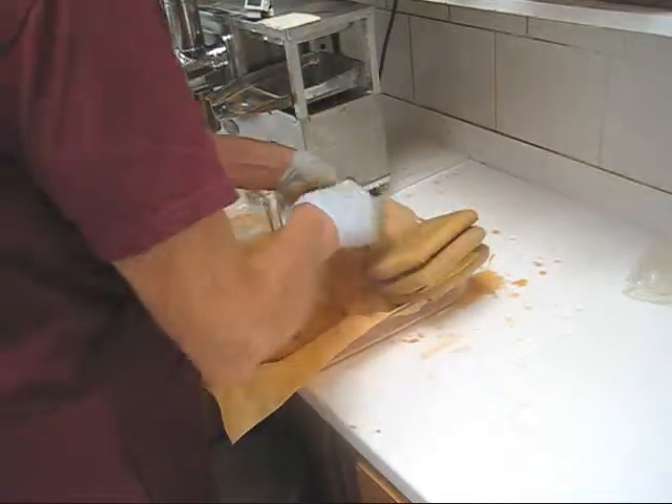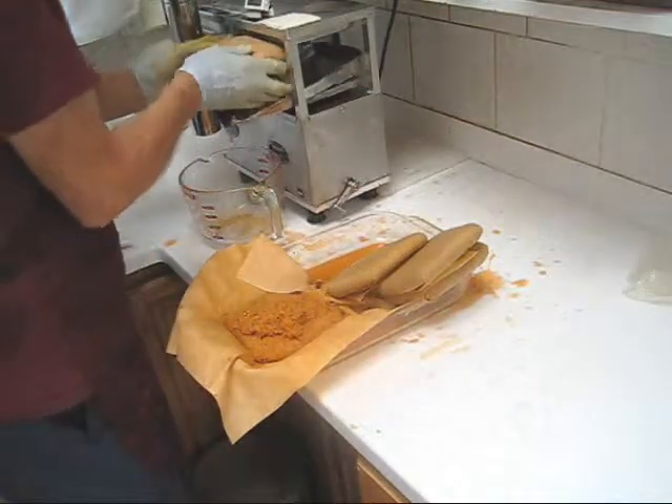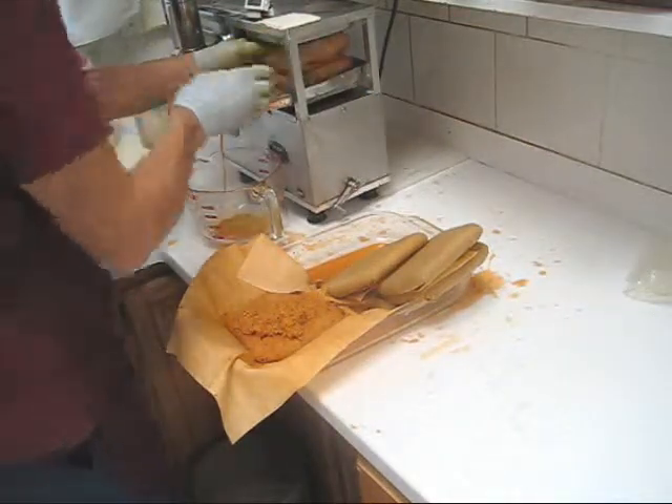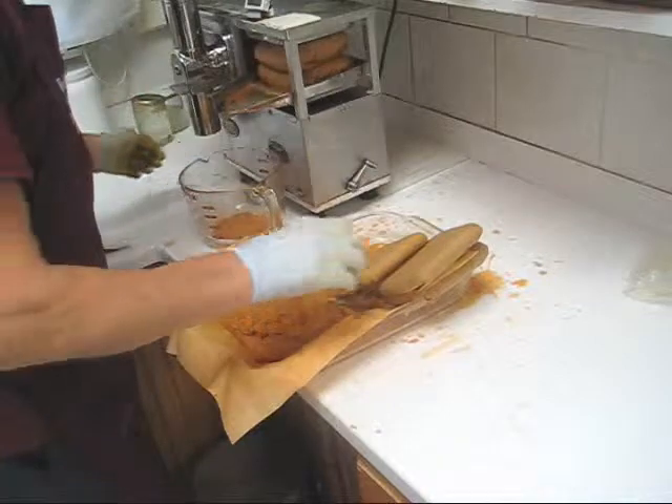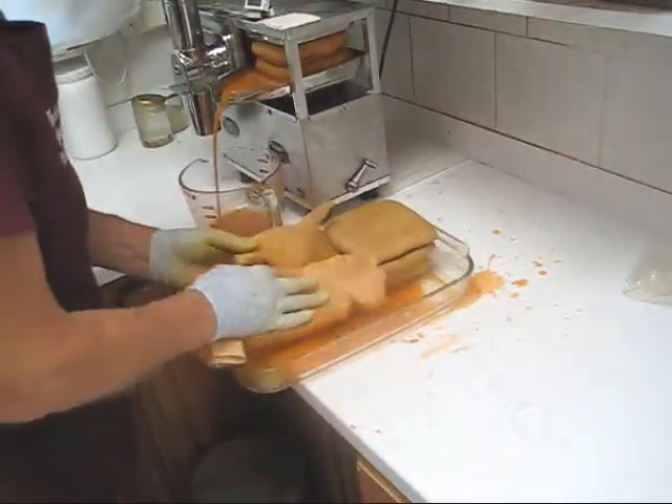Take this spent cloth out. Put the last two cloths in here. All the way back, back it off. I'll go ahead and fold the last cloth.